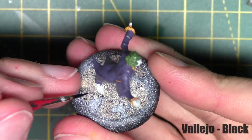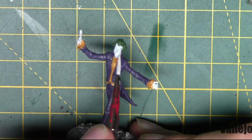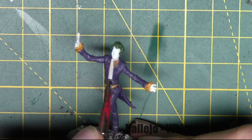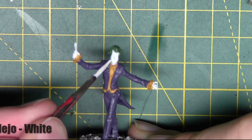Once that's complete, I'm just going to base coat the shoes with Vallejo Black. As you can see, I'm leaving the tongue area white because they're the type of shoes with a white tongue. And I use white on his skin and hands, then go ahead and touch up the shoes with white as well.